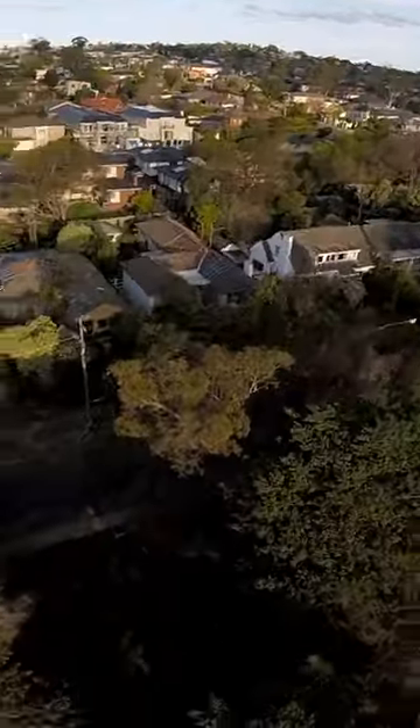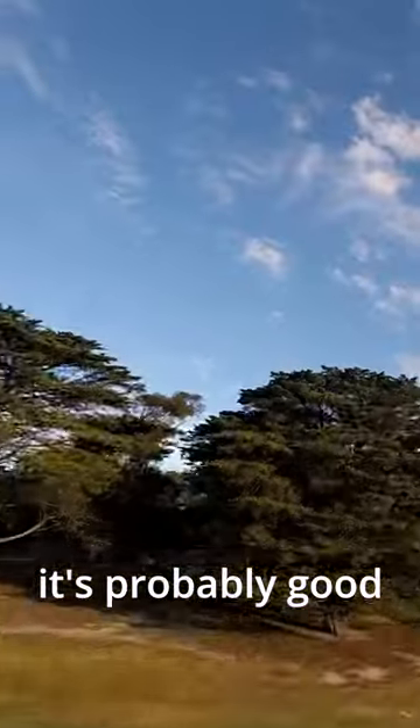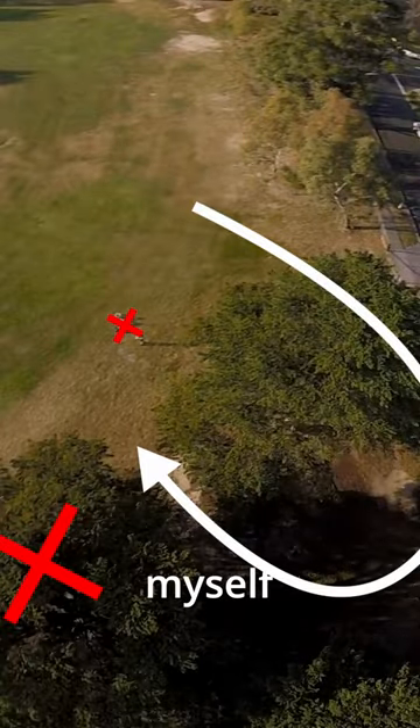To line up a trick like this, if you have the ability to do some practice runs, scope out the trick — it's probably good. Once above, we can see the gap to dive as well as the things to avoid, especially myself.